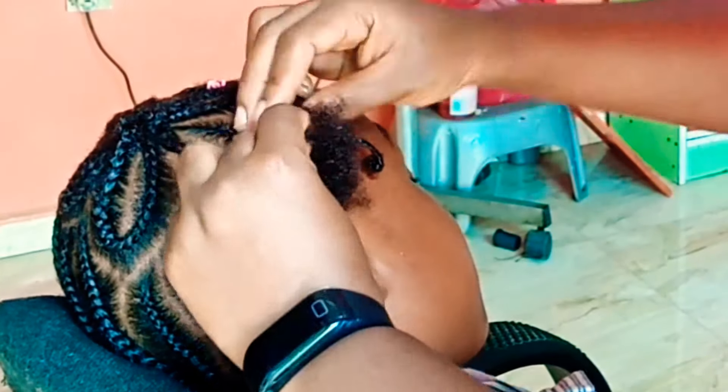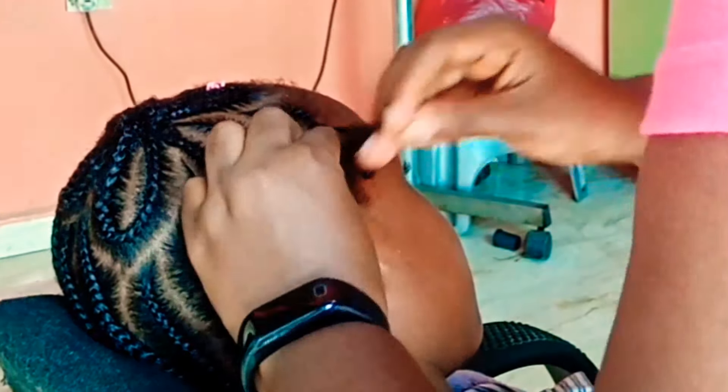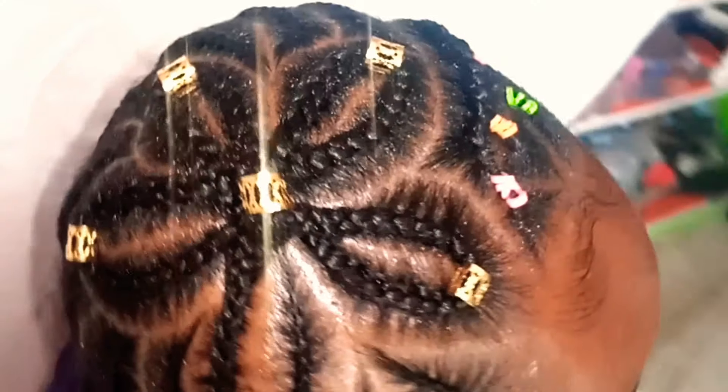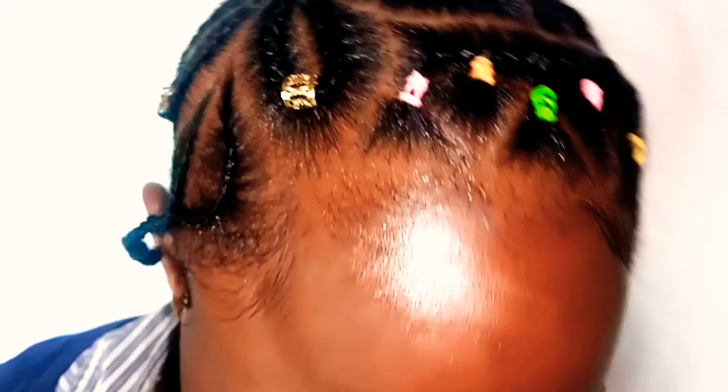For this last remaining section I didn't want that braid to hang there because it is way tinier than this one I am making now, so I just incorporated it into this one — and there you go.